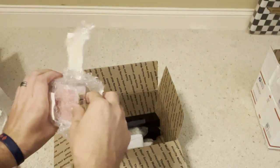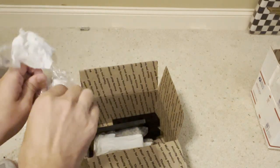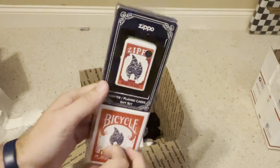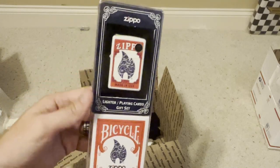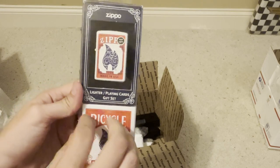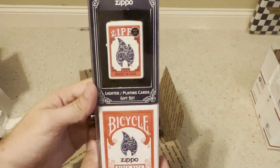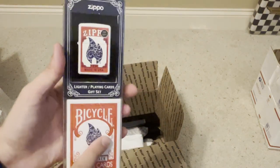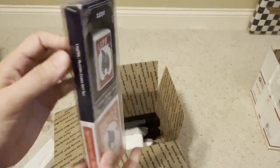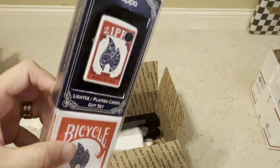This one's probably one of the most desirable sets out there as far as modern Zippos go — we have the Bicycle playing card Zippo. A lot of Bicycle card collectors go after this piece and a lot of Zippo collectors go after it too, so this is a really neat piece. I already have one, so having one in mint condition is even better. The date on this is 2010.